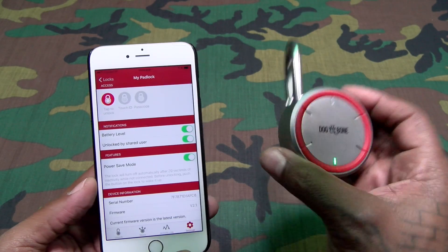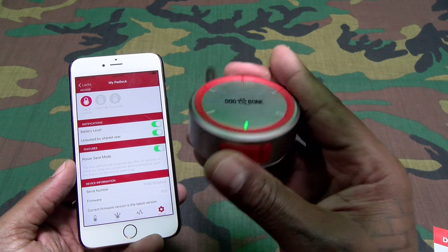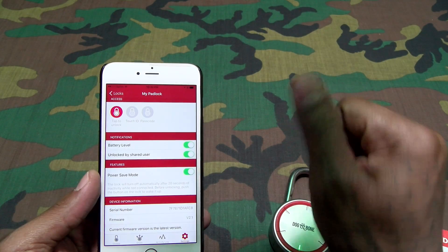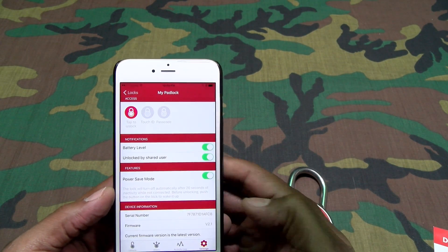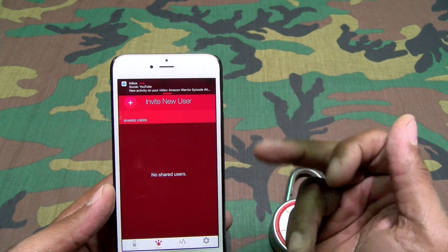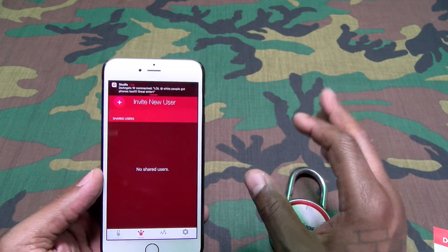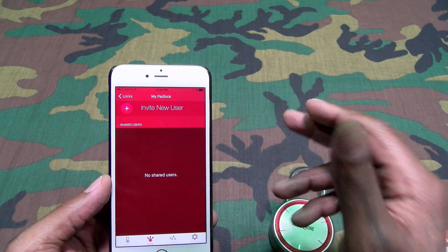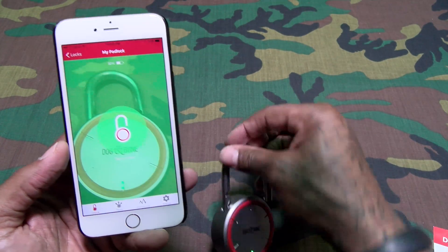You also have power save mode — I'd advise leaving that on if you want your battery to last two years. What that means is after about 20–30 seconds, the lock goes into sleep mode. Every time you want to unlock it, you press the button on the bottom to wake it up, then unlock it. That's what I use every day at the gym. For sharing access, you just invite a user — it sends them a link to the app, they download it, set up an account, and they can use it.